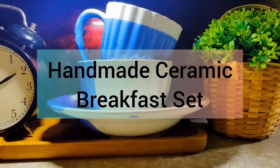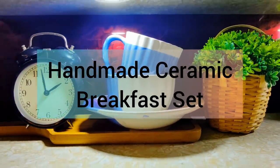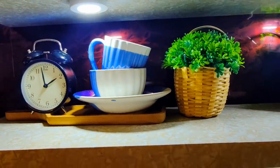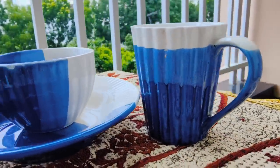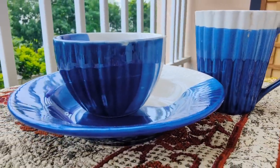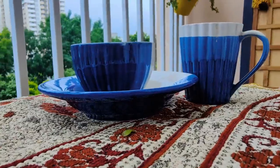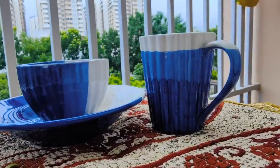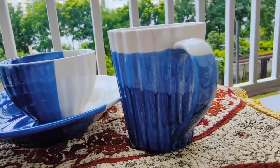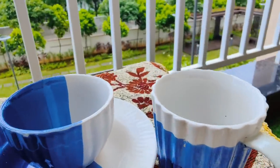I completely fell in love with this beautiful ceramic handmade breakfast set. You can get a small cute plate, a tea/coffee mug, and a beautiful bowl in which you can use cereals for snacks or breakfast purposes. It is very pretty and gorgeous.